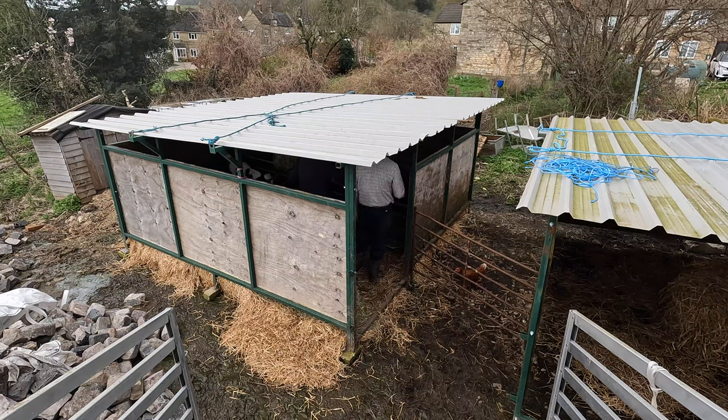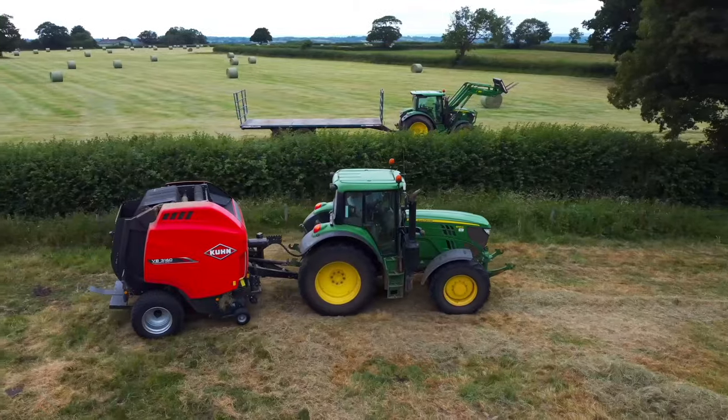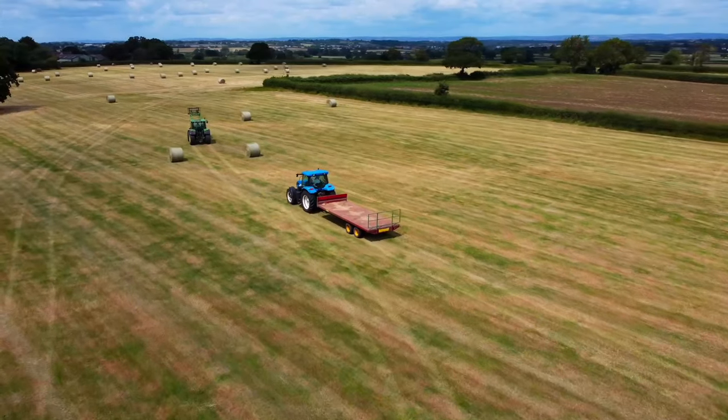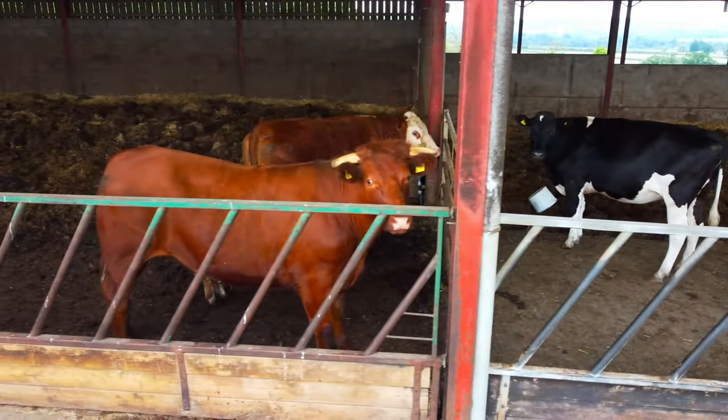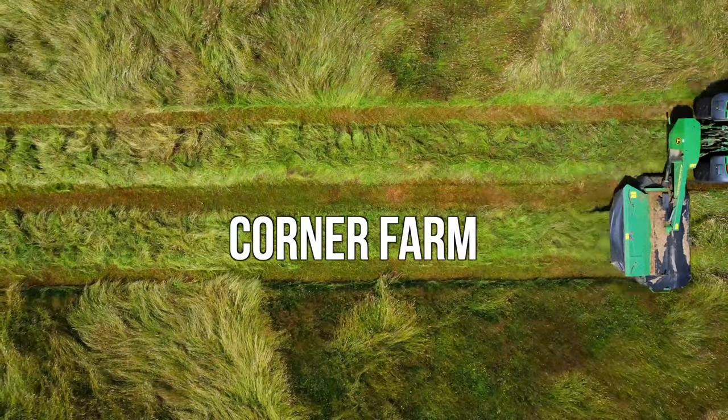Don't chuck that down there! I had to chuck it down there because I couldn't get the gate in. Yeah, but pick it up then. Yes boss. Here we go again - we've got the vet here this afternoon, just checking a freshly calved heifer. She's just a bit down in the dumps, so just making sure she's all right.